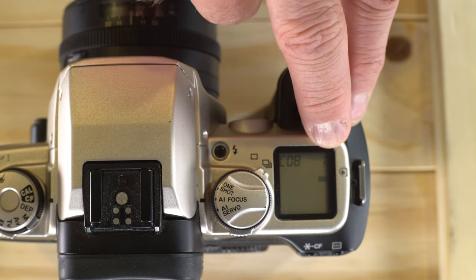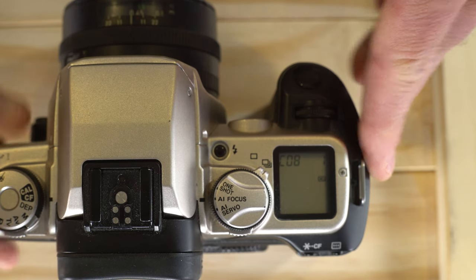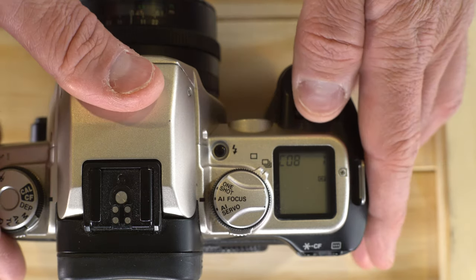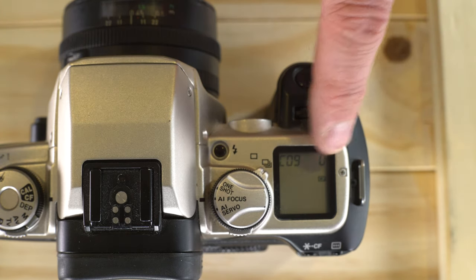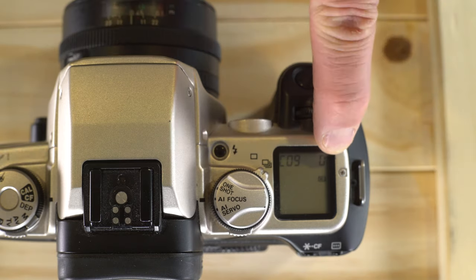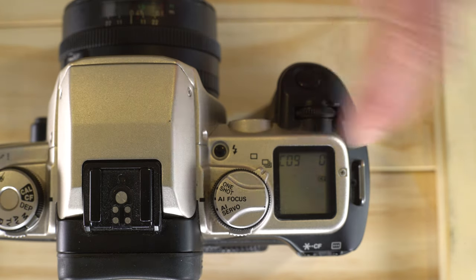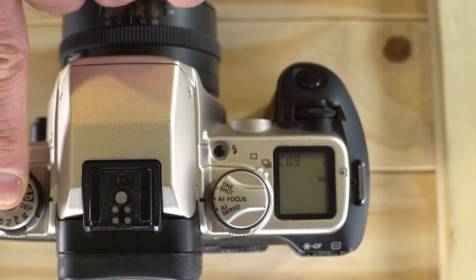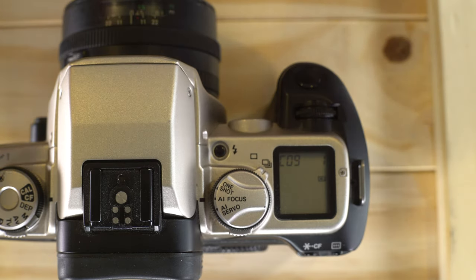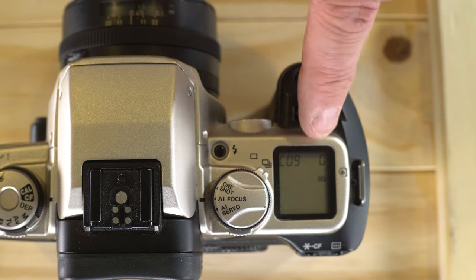I recommend using setting 1 for custom function 8, because when your autofocus point is active in partial metering, you'll get a meter reading that is linked to your focus point. Custom function 9 is your flash sync in aperture priority mode. With option 0, the flash sync speed is set automatically and can be longer — 2 seconds or 9 seconds if that's what the meter reading says. With option 1, any time you use the flash in aperture priority mode, your shutter speed will be fixed at 1/125th of a second, period.